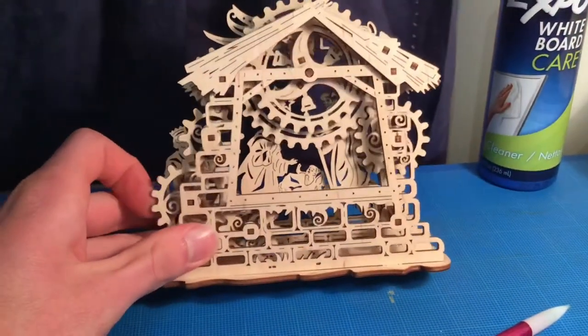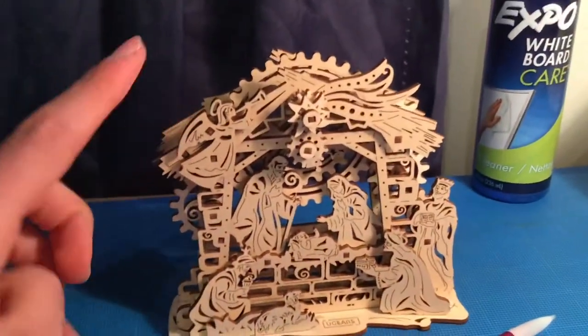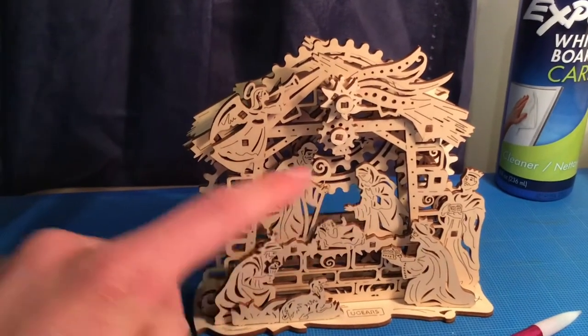The back is not exciting to look at, but the front is supposed to look good. The angel, shape of three wise men, Jesus, Mary and Joseph.